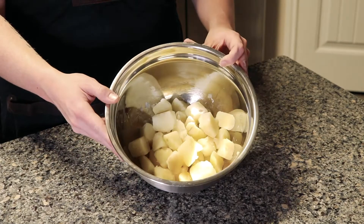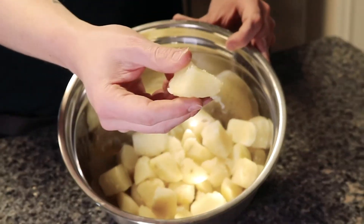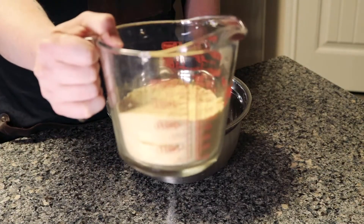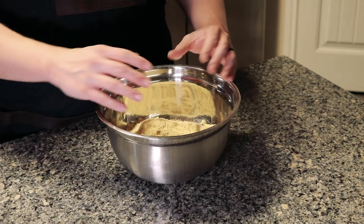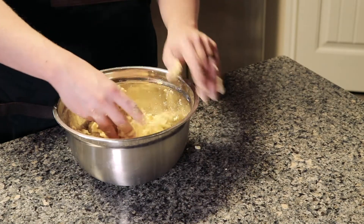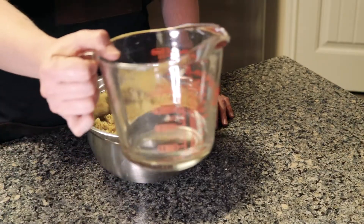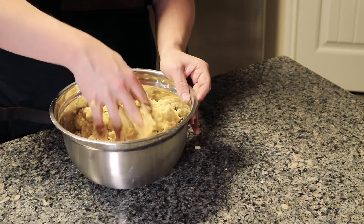To start with the masa fries, you want to take two russet potatoes, boil them, and make them look like mashed potatoes. Then you're going to take two cups of masa flour. Once you do that, you're going to knead it with your hands and massage that masa flour. Then take one cup of water and mix the water, flour, and potato mixture together.